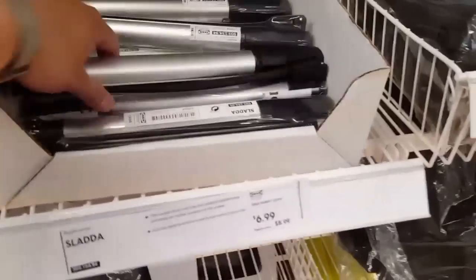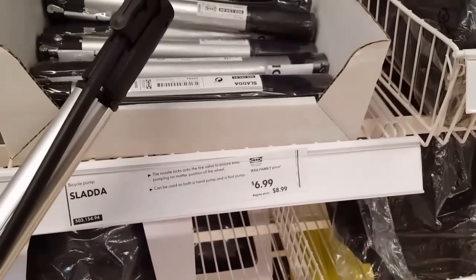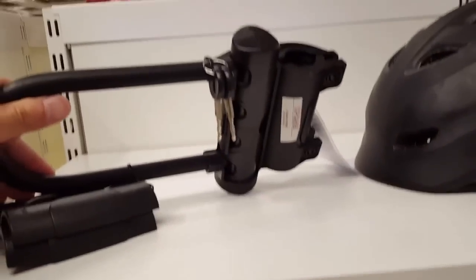They even have accessories — a floor pump for $6.99. A U-lock attachment for $14 — that's the club/member price, but not bad. And there's a pannier too. I'm pretty sure it's a reflective pannier as well, though I'm not sure where exactly you'd put it.